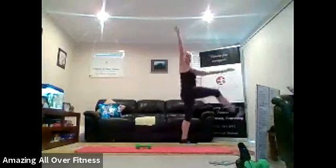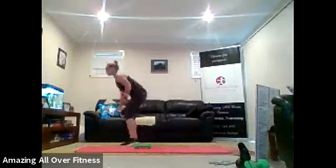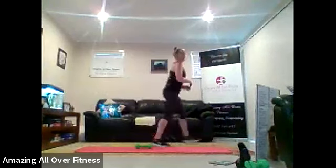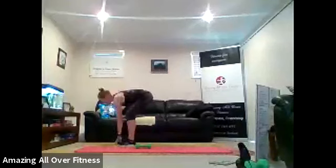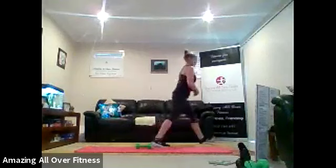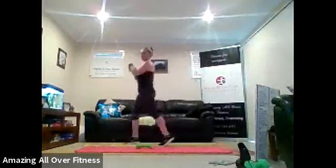Three, two, and one. Let's bend and reach down towards the ground. Reach it down. Good. Keep going. Three more, three, two, one. Up on the toes.